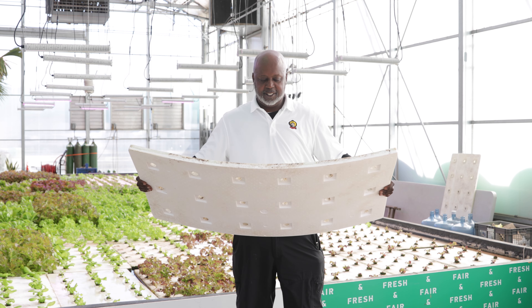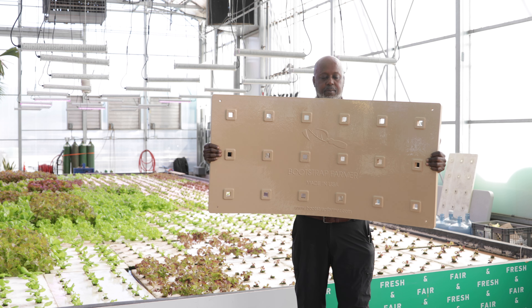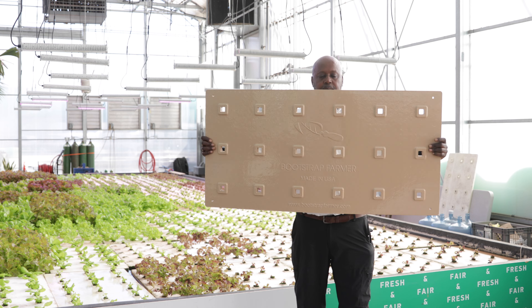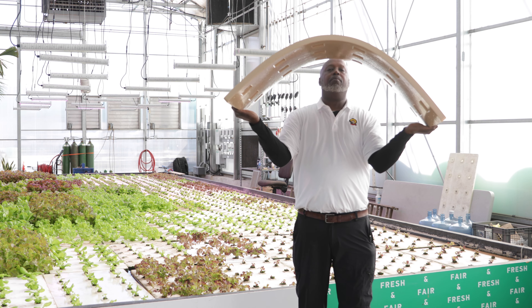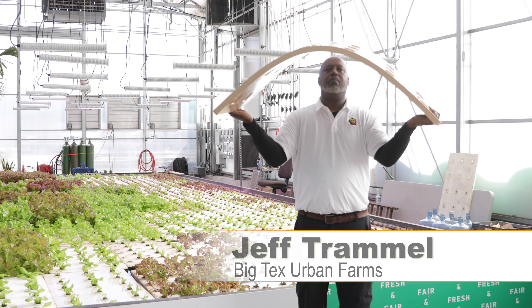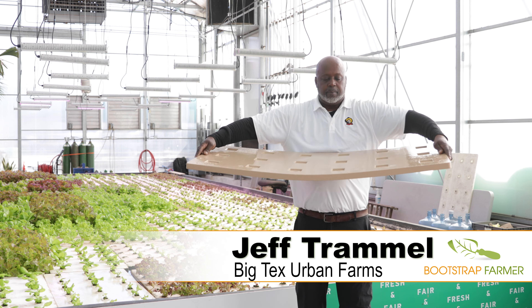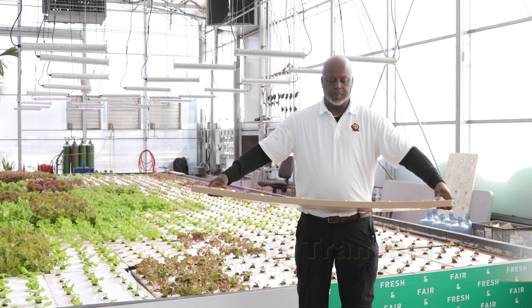Hi, my name is Jeff. I'm a grower here at the Greenhouse. Not only are the rafts cleaner and more sturdy, they are basically indestructible. They're easier to clean. The old rafts, even though we would clean them and try to get them to meet our specs, they still weren't 100% like we like them. Since we have the new racks, it's easier — once we hit it with our bleach and spray it and wipe it, it's much cleaner.